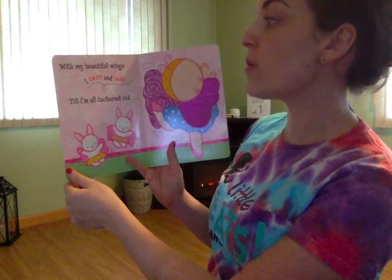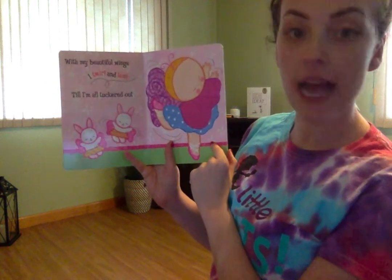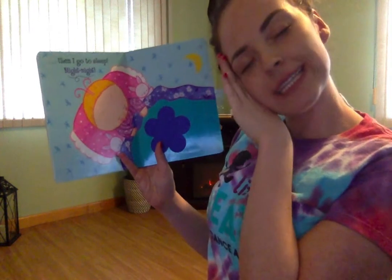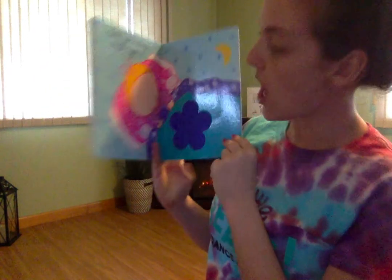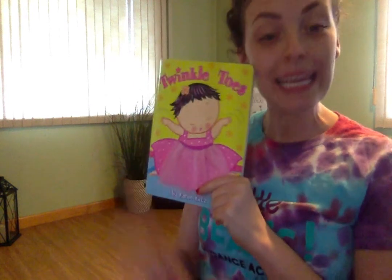With my beautiful wings, I twirl and I leap till I'm all tuckered out. Then I go to sleep — night, night. Even dancers have to rest sometimes. Okay, I hope to see you again soon. Keep practicing your plies. Bye, everybody!